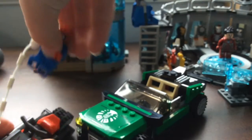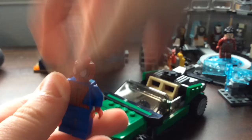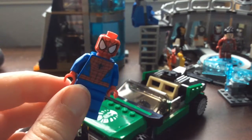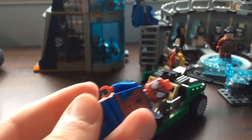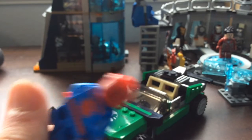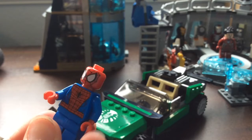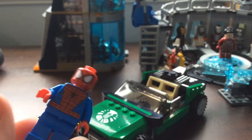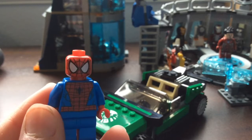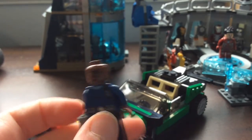We'll start off with Spider-Man. Taking his web off - this is the classic Spider-Man and in my opinion this design doesn't really get old. It just gets repetitive, but I like it. It's pretty simple but still looks good and definitely matches the show.